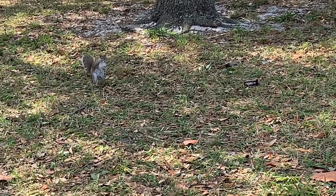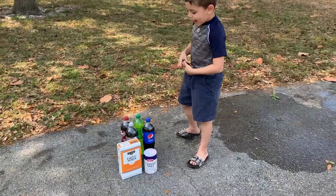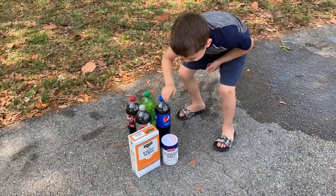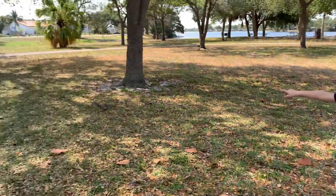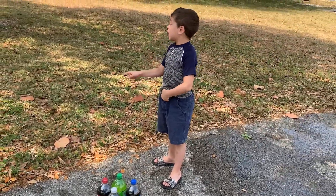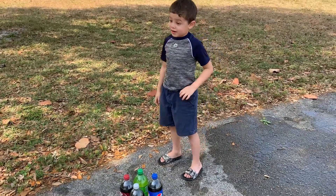Say hello, Mr. Squirrel! Okay, so today our video is going to be about salt and baking soda. He's so cute. Okay guys, so we're going to get right into this video — yeah, the squirrel's at Dad's house. Let's get right into this video.